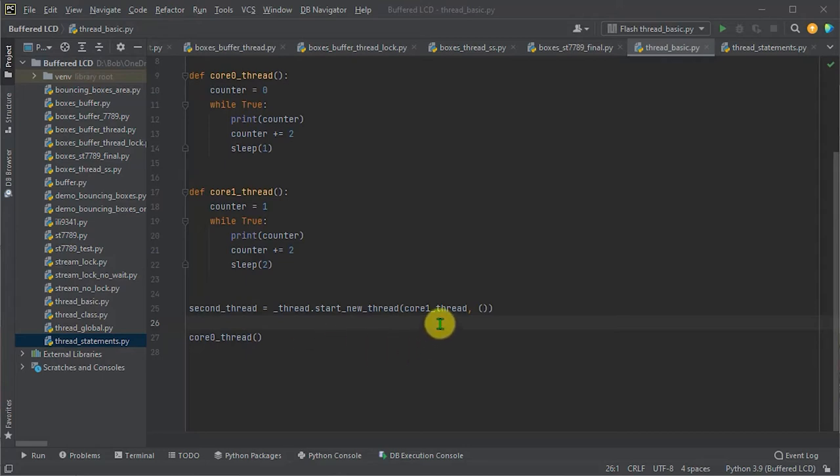It's important to note that even if the thread function doesn't require any parameters, we still need to include the second parameter as an empty tuple in the method call — that is required for the process to work. At this point we kick off a new thread on core one, and the remaining code in the main Python file runs on core zero. So we actually have two threads running, one on each core. Let's load that up into our Pico and see what happens.